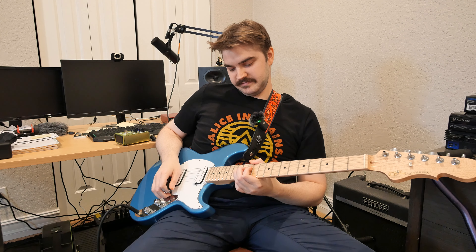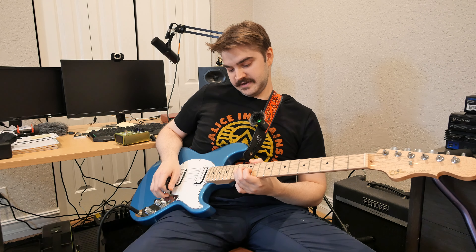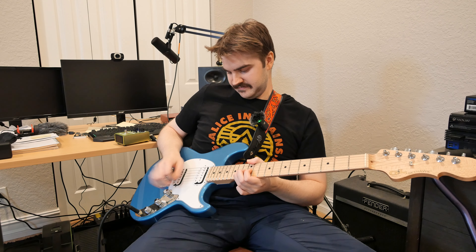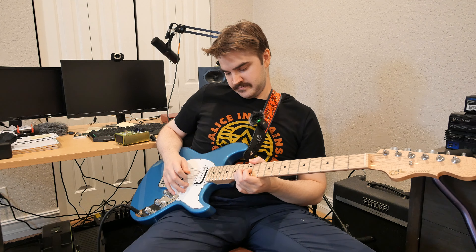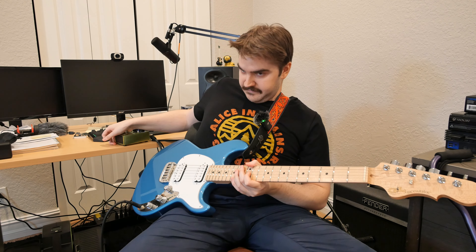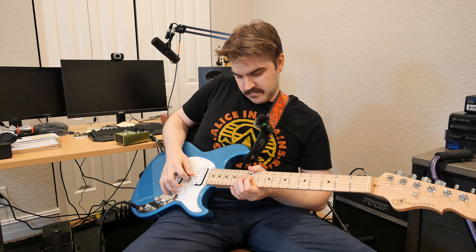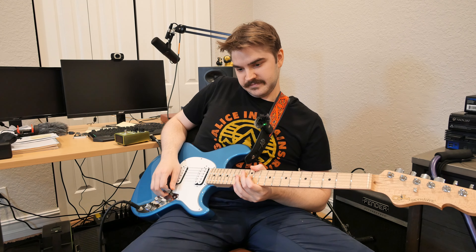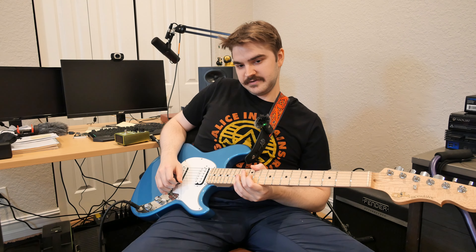This is a very transparent pedal. You could do some wacky tone shifts, but it's essentially transparent — playing a note with the pedal on versus off, there's basically no difference. I think transparency is honestly the best thing about this pedal, besides the fact that it's super versatile. It's not going to affect the sound coming out of your amp's speaker. It'll be pretty much one-to-one and not change anything.